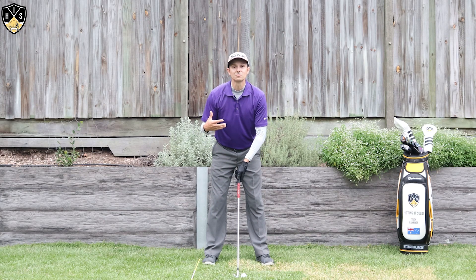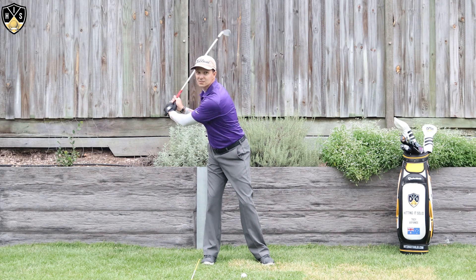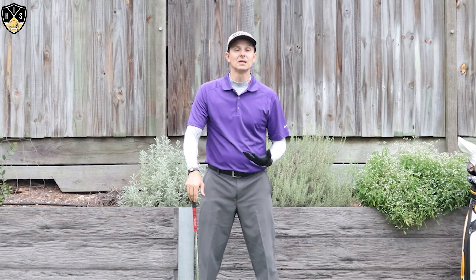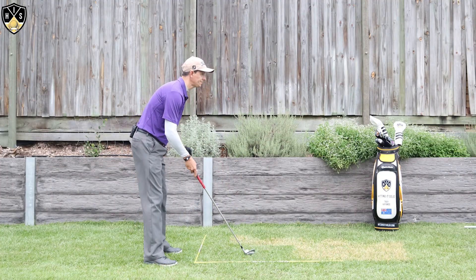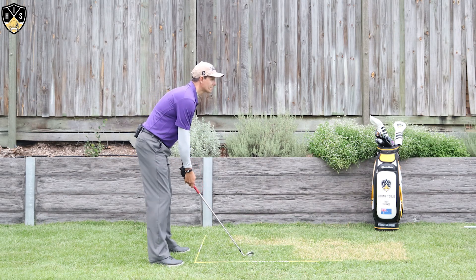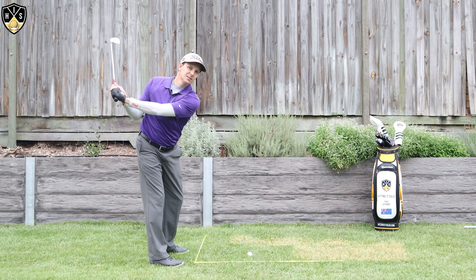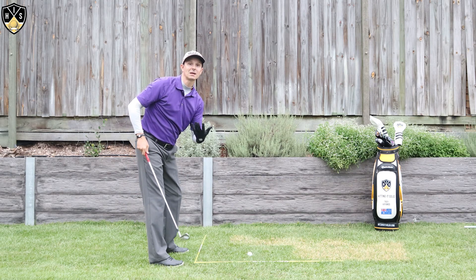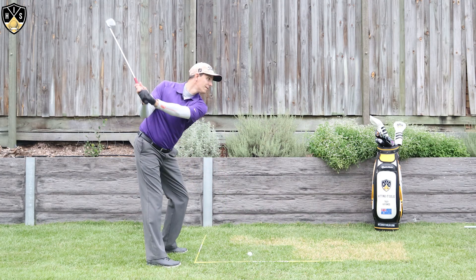If you're anything like me, you've suffered from swaying — moving too far this way and then trying to rotate and turn — and this just gets you further away from the golf ball and makes it a lot more complex than it has to be. From this angle down the line, and this is what I've personally struggled with myself: as I get over here, this would be swaying and then having to rotate. You can see I get a lot further from the ball, getting into a really unbalanced position.